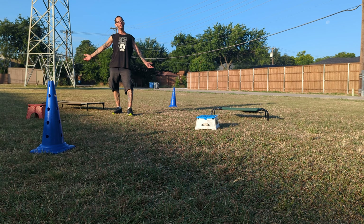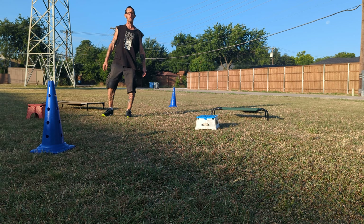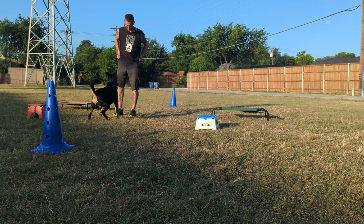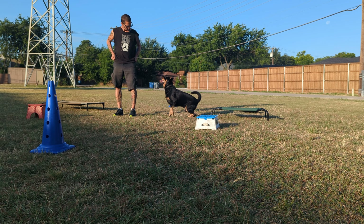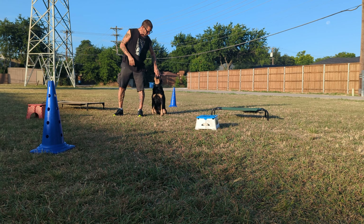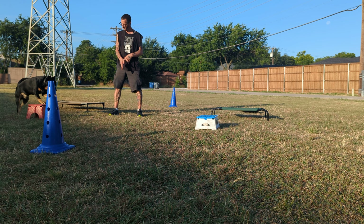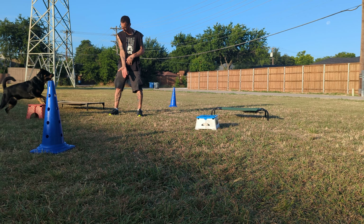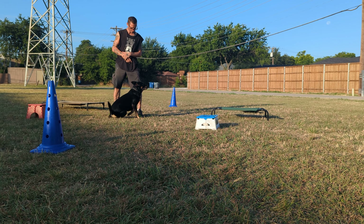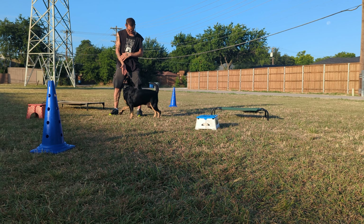Hey dude, where are you going? Nobody said break, Wayland, let's go. Heel. Good, come on a little bit tighter. Good — see, that's a pretty one, like the ones earlier. Ready, front. Hey, front. Nope, nope — I had to give him the correct hand target. That's a nice one, let's try it again. Ready, heel. Good, front. Good.